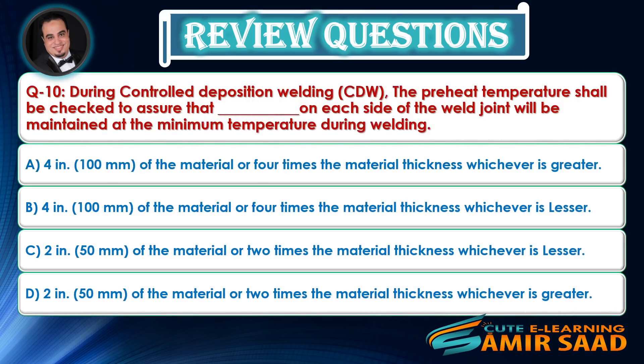Question 10: During controlled deposition welding (CDW), the preheat temperature shall be checked to assure that on each side of the weld joint it will be maintained at the minimum temperature during welding. Answer is A.